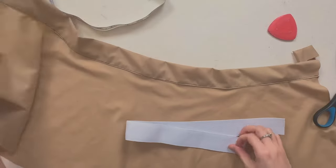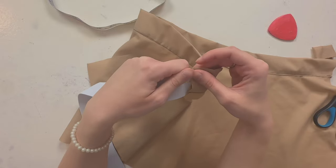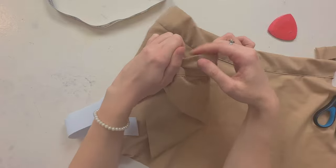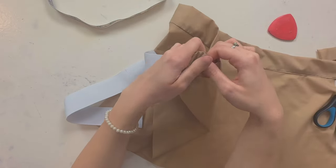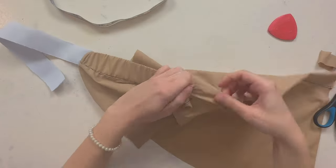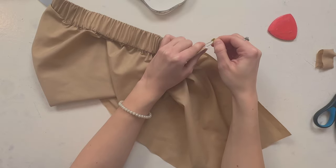Now you're going to want to insert your elastic into the waistband, and that safety pin is going to help you do that. The safety pin helps you feed the elastic through the fabric. Just keep pulling. Once you get to the end, you're going to want to pin your elastic to the end of the waistband.